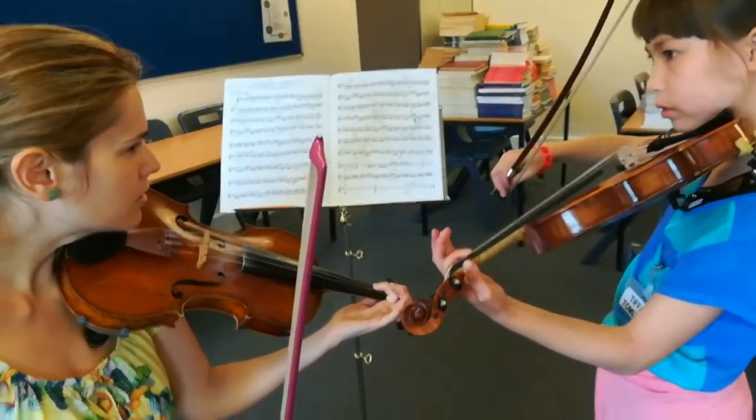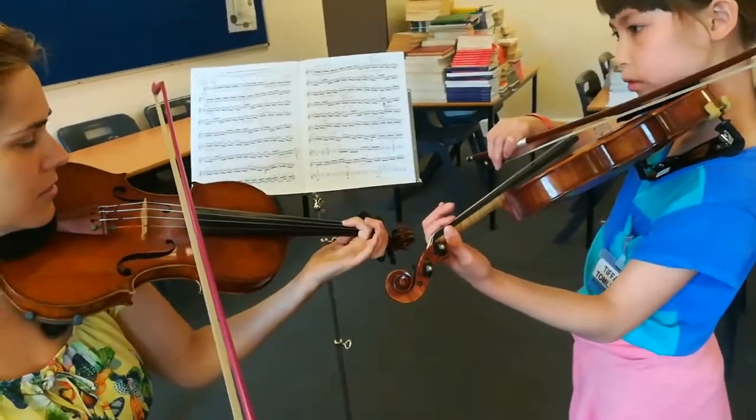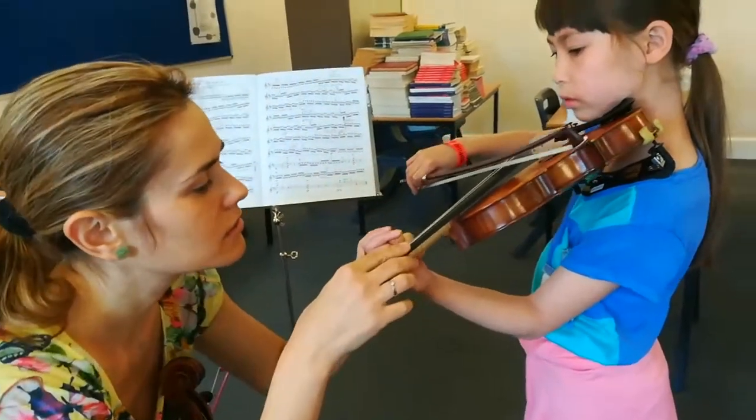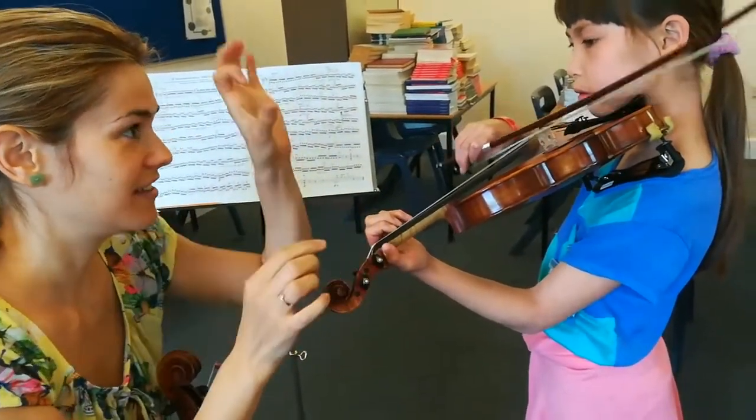Can I hear it? Okay, easy to do, no? No, no. Maybe you need to put your finger more. And then — like this.